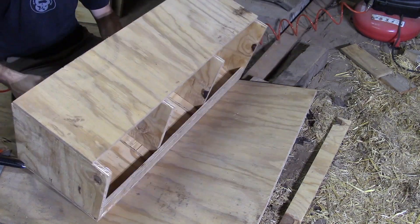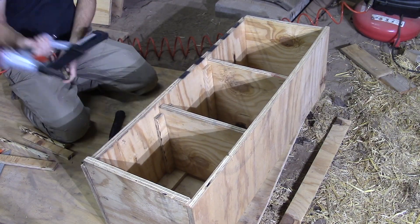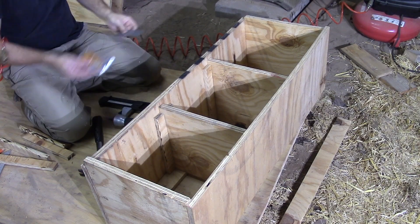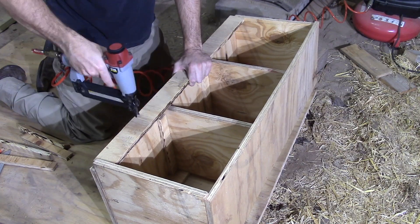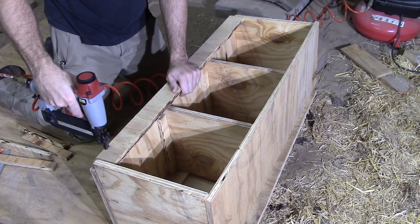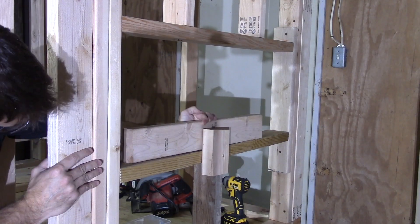You can see my girl helping me out here — she always loves to be outside helping me with these things, and I love having her there. It gives me a great opportunity to teach her what needs to be done in building things. We put a lip on the front and the back of the nesting box so the chickens didn't kick out their nesting material as well as the eggs — that's really standard on any nesting box.